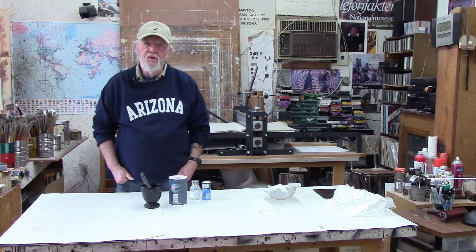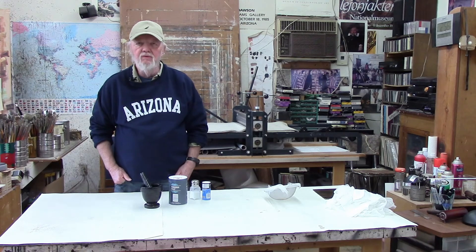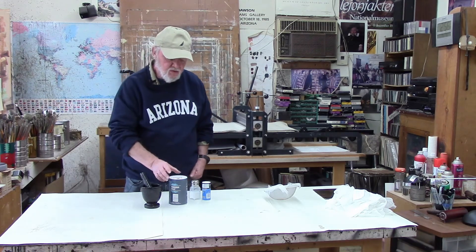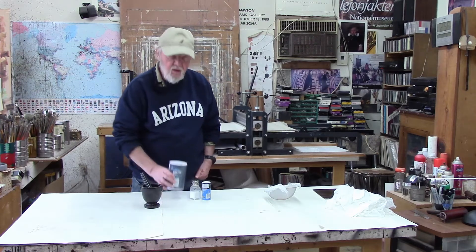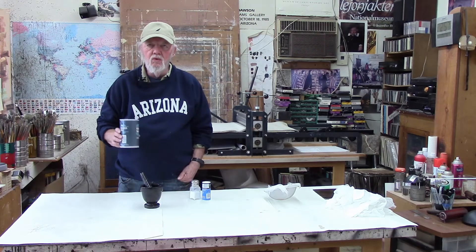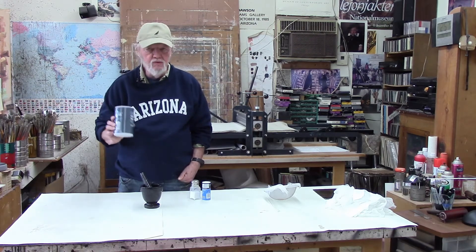A salt ground aquatint is not particularly complicated. Essentially you have to apply a ground and then the salt. To start with, if you use table salt — just plain table salt — you're going to get a very coarse aquatint, and if that's what you want, this works just fine.